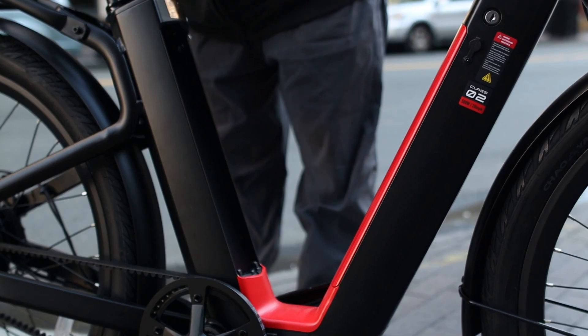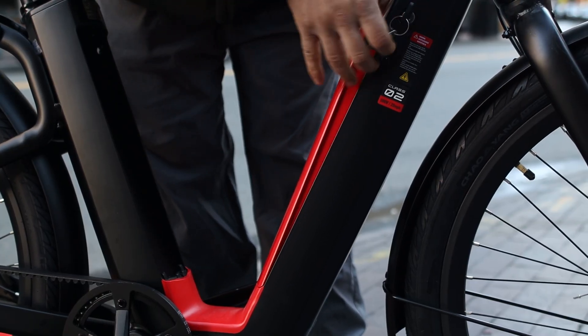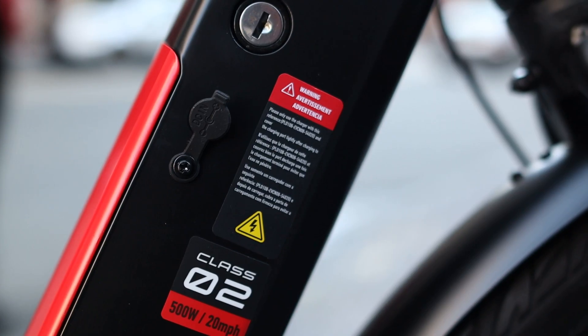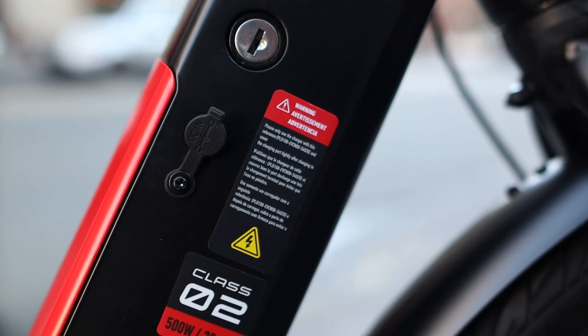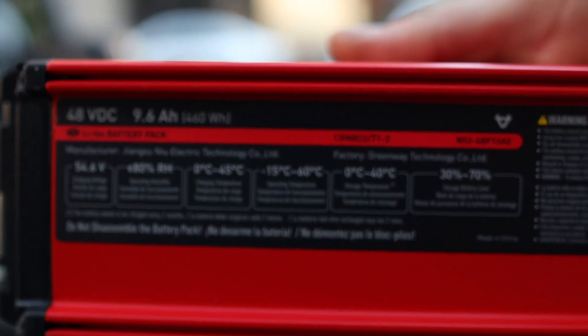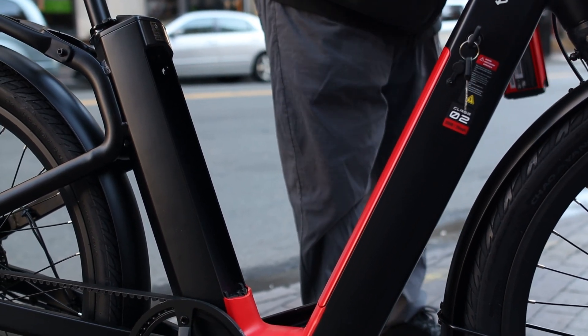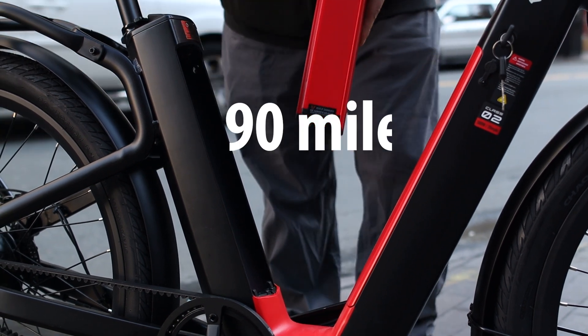The bike comes with two batteries located along the frame, one on each side, and they are super easy to remove and install using a key lock — and it's the same key for both batteries. These are lithium-ion 48-volt 9.6 amp-hour batteries with a total capacity of 920 watt-hours, giving this e-bike an advertised range of up to 90 miles.